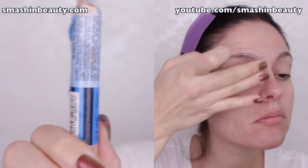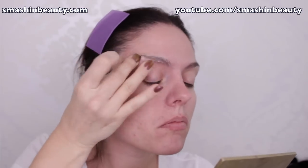I take my Kryolan eyebrow wax and apply it with my finger just so that I heat up the product and it glides on easily.